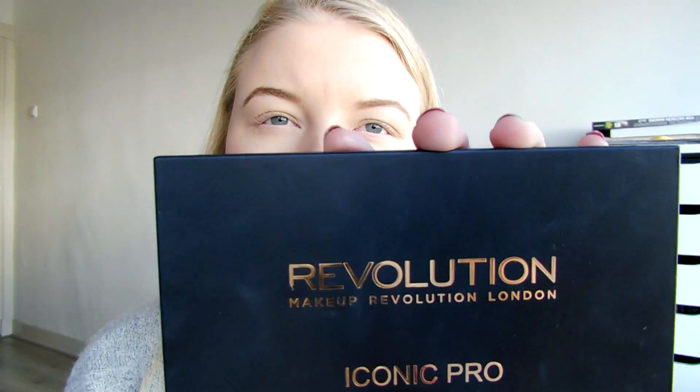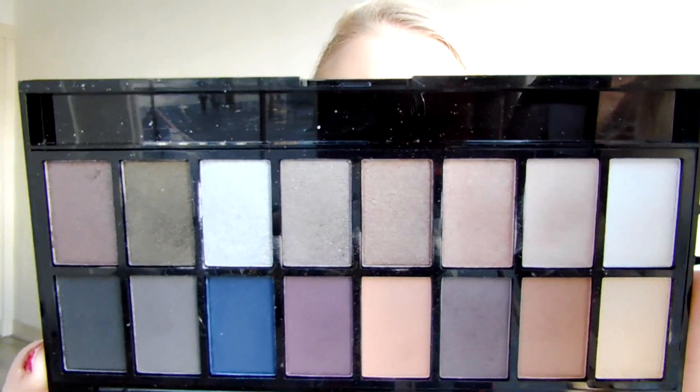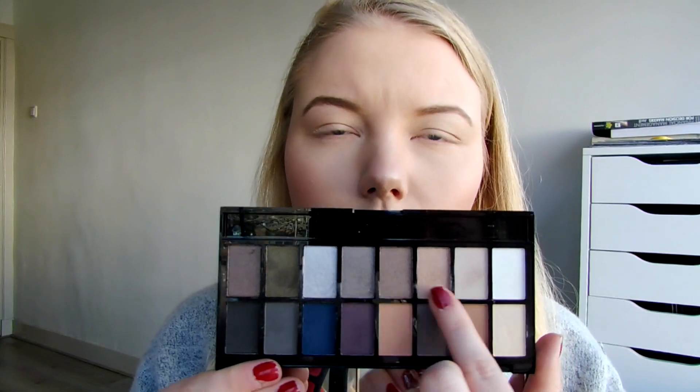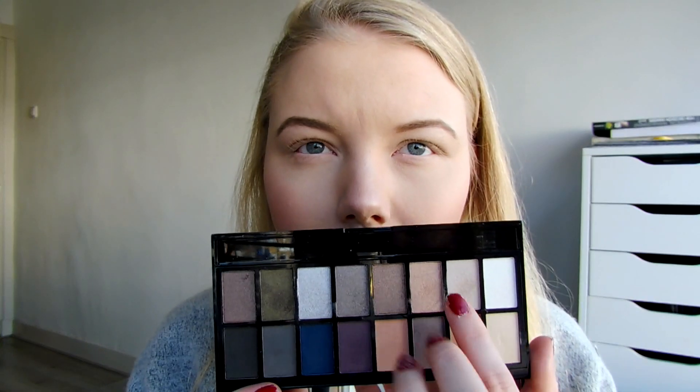For the eyes, I'm gonna use the Iconic Pro 2 palette. This is a dupe for the Lorac Pro 2 palette. I'm just gonna do kind of a cool brown makeup look today with a little silver in it. And then I'm gonna use the Freedom Makeup eye primer - it's from the sister brand of Makeup Revolution. I'll link that down below too.